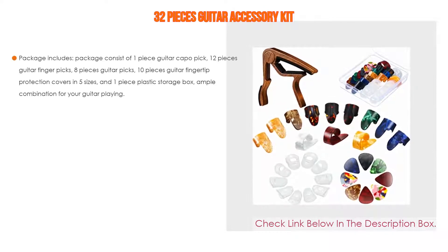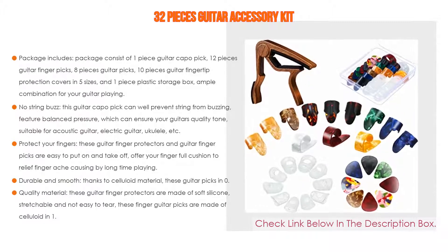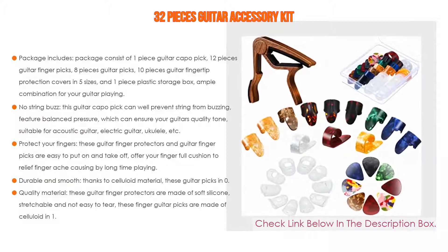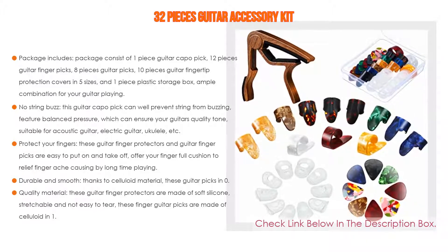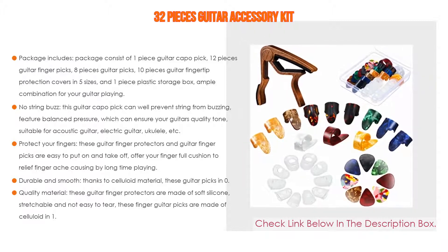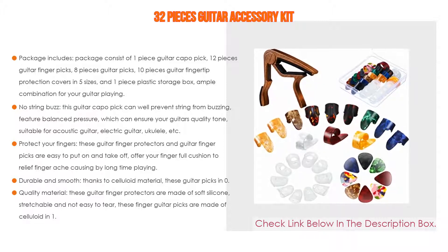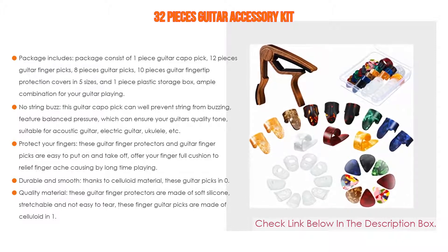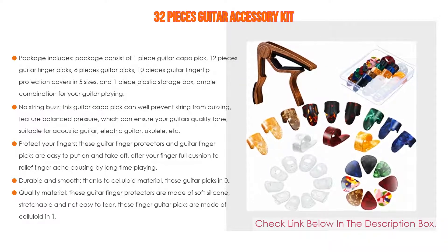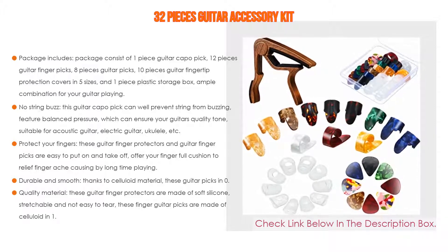Number two: the 32-piece guitar accessory kit is the editor's choice. Package includes one guitar capo pick, 12 finger picks, 8 guitar picks, 10 fingertip protection covers in five sizes, and one plastic storage box. The guitar capo pick prevents string buzzing with balanced pressure, ensuring quality tone. Suitable for acoustic, electric guitar, and ukulele. These finger protectors are easy to put on and off, offering full cushion to relieve finger ache from long playing sessions.